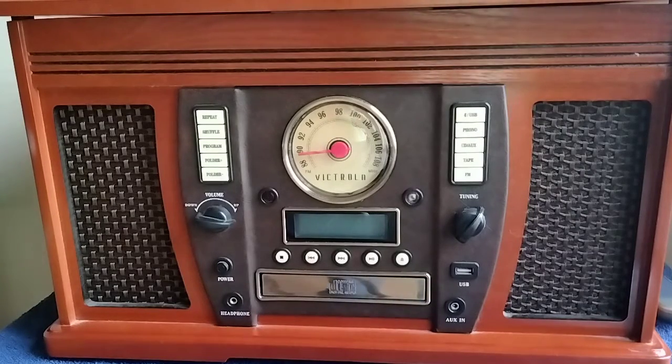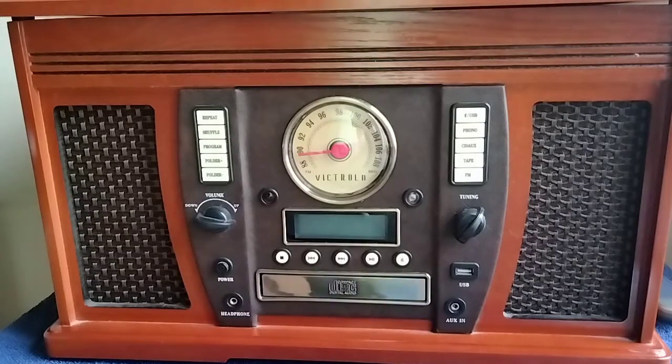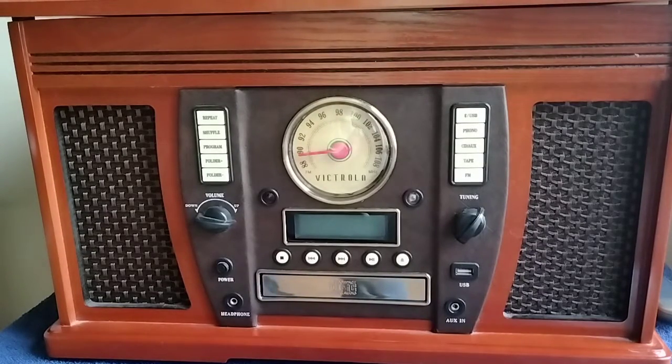I wanted something that wasn't too big where I could play them on, because I don't have a stereo hooked up anymore. But it's a nice little unit — I got it for $75.